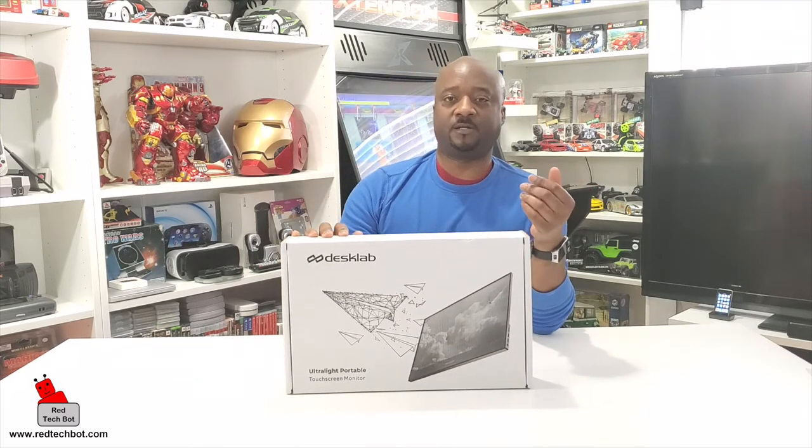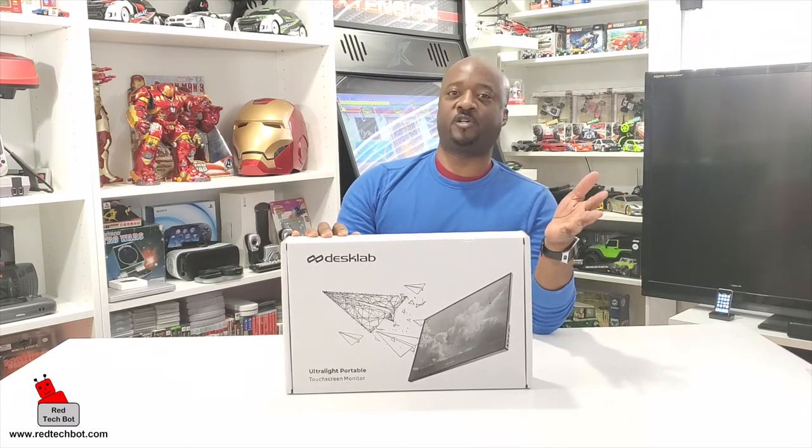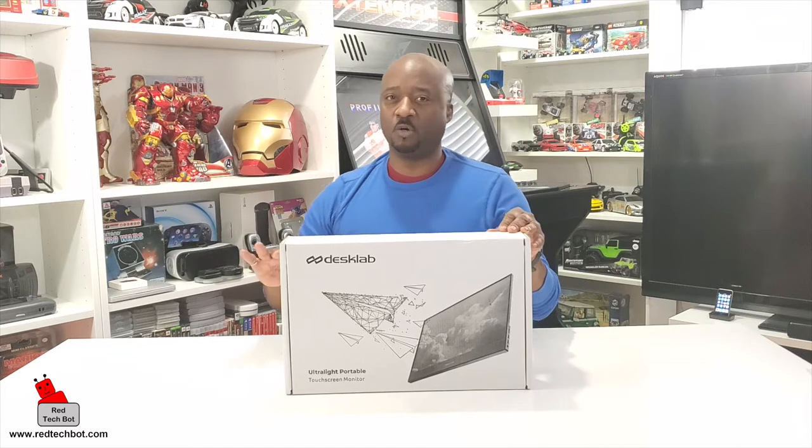These are the latest things now. I think this is the best thing since sliced bread, especially if you're a road warrior. I know right now in the age of COVID you don't have many road warriors, but that time will come back again.